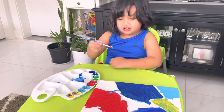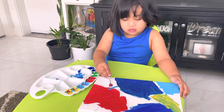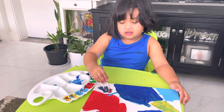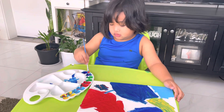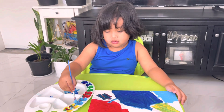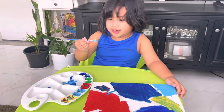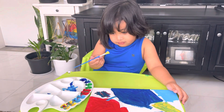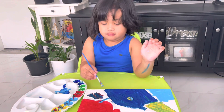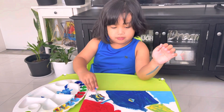Look. Look, I made a lot of colors, Dad! Wow, good job! What color did you mix? Rainbow, rainbow! Okay, let's put the rainbow right there.